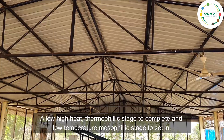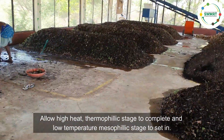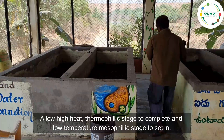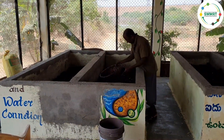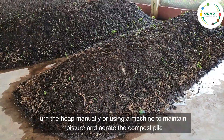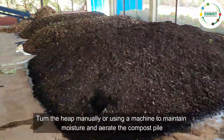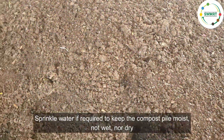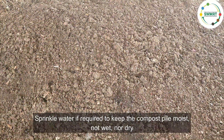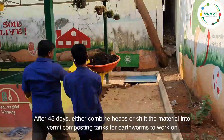Allow the high-heat thermophilic stage to complete and the low-temperature mesophilic stage to set in. Turn the heap manually or using a machine to maintain moisture and aerate the compost pile — this will avoid smell. Sprinkle water if required to keep the compost pile moist, but not too wet nor too dry.